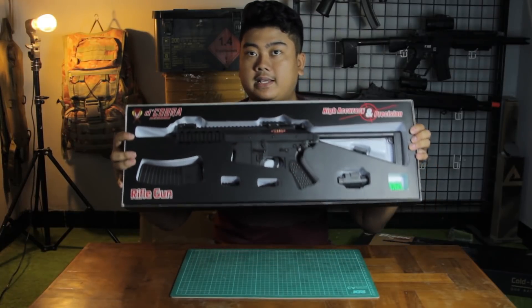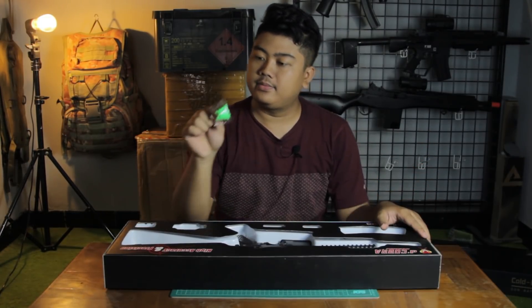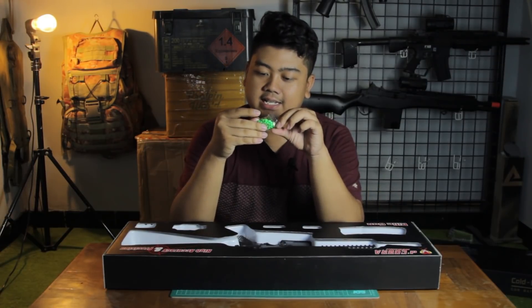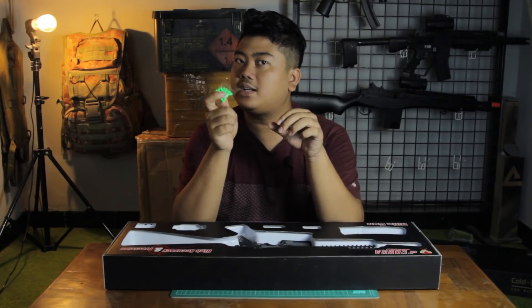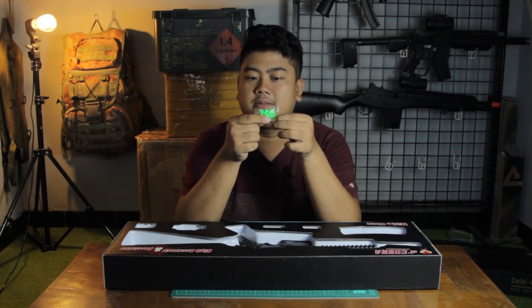Let me show you what's inside. First, you get BB pellets. Looking at the BBs themselves, the molding is really rough. I'd recommend not using these BBs in your unit — unless you're just doing casual plinking or whatever you like — but really, don't use these.